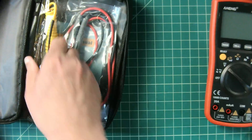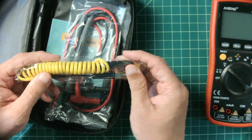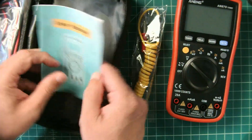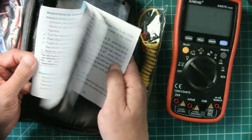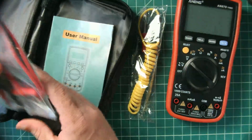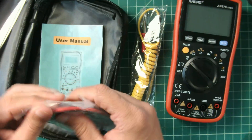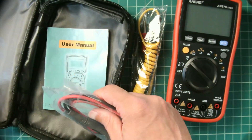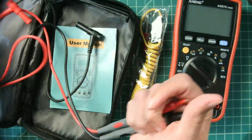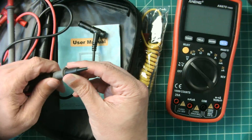Let's see what else ships in the package. This looks to be a temperature probe, or thermocouple as they're called. This AN870 does have the ability to measure temperature, so we'll test that out. It comes with a user manual — I haven't read it yet, but I'm sure it contains useful information. Let's take a look at the probes. These are not silicone probes; they feel somewhat plasticky, possibly PVC. There are some markings on the side and safety covers for the tips.